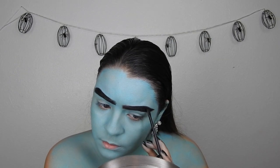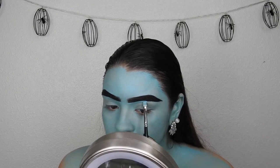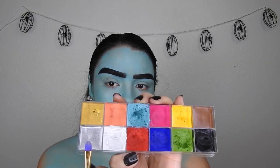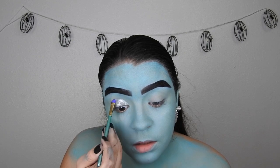I'm going to set the brows down with Nor from Anastasia — just a black eyeshadow. Then I'm going to clean them up like I normally would but with the blue paint instead. Taking the silver from the Makeup Forever Flash Palette, I'm going to create a cut crease.